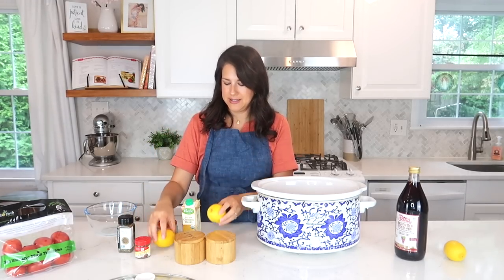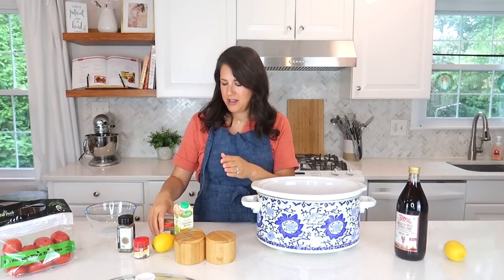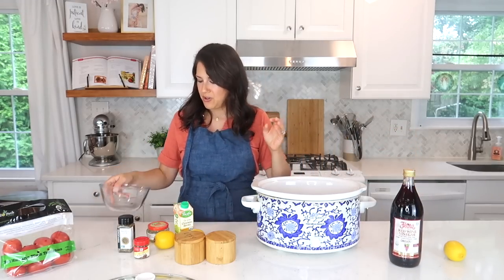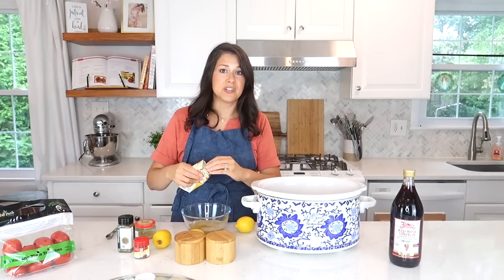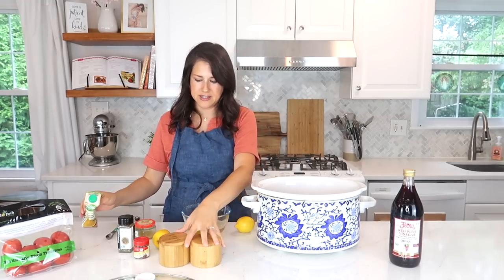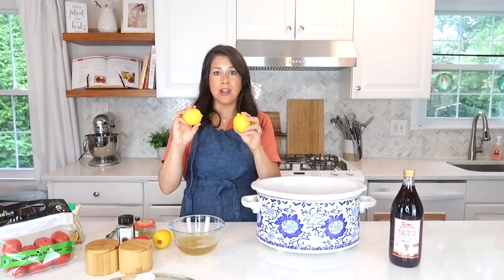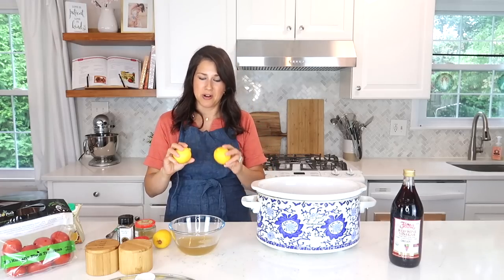I'll show you what is in the sauce. You'll need Marrakesh za'atar — and if you don't have that you can just use oregano. You can use either one. Also allspice, two lemons, one cup of chicken broth, some garlic, salt and pepper, and a little bit of red wine vinegar. Get a bowl and start adding everything — first add a cup of chicken broth, then squeeze in two lemons right into the sauce.